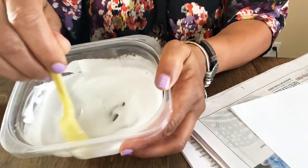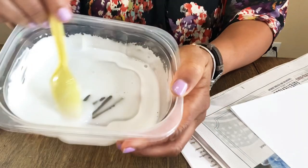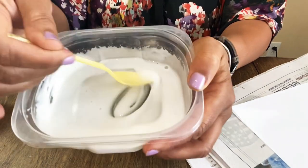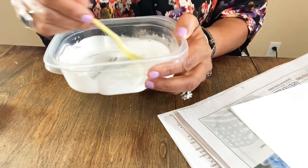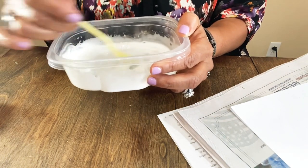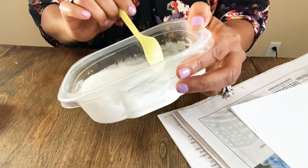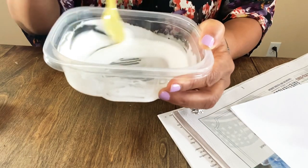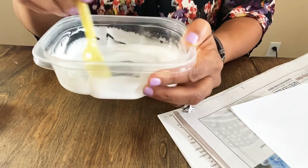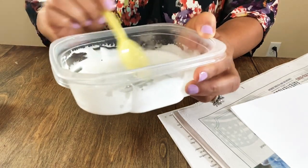This is a lot easier to use than the flour mixture — that would be really messy. With the brush you can apply this pretty easily; you could also use the spoon to dribble it onto the paper and then brush it from there. Let me keep stirring for a minute or two.